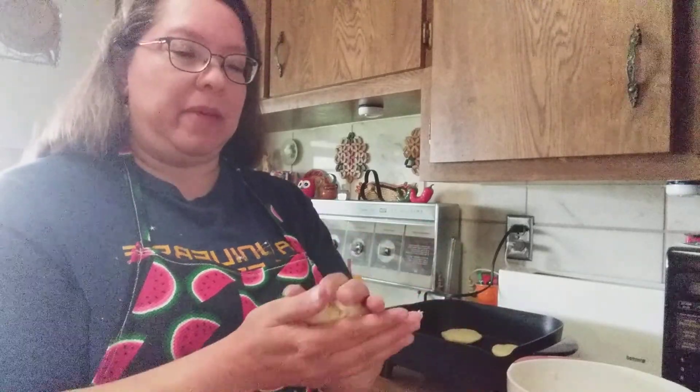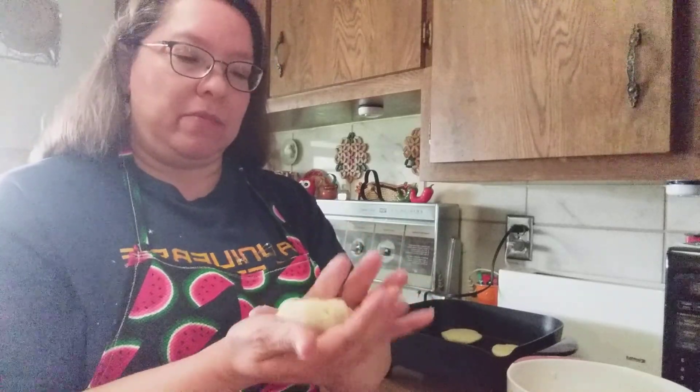I kind of like my arepas small. You can also buy an arepa maker from Amazon, Target, or Walmart. You do everything the same: two cups of arepa masa, two cups of hot water, a tablespoon of salt or chicken broth like I did. You can add butter if you want but it's not really necessary. The arepa maker has about six areas — you still flatten your little ball and put it in, then bake it just like a little waffle maker but for arepas.